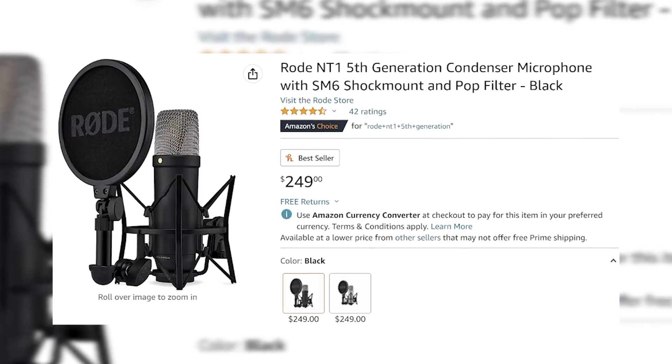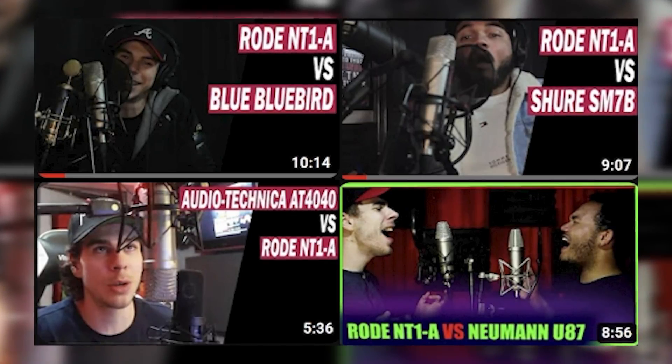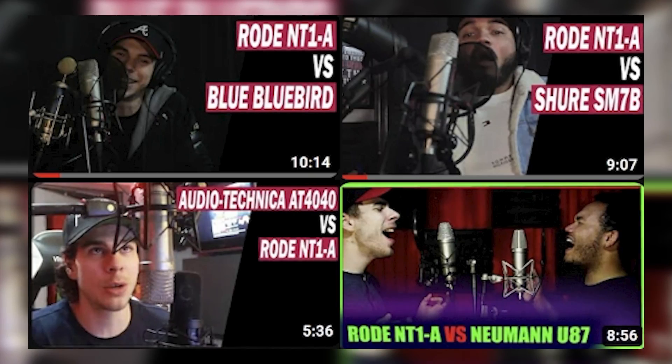Shout out to Rode. If you guys want to go check out this microphone, I will leave a link down below in the description. And if you guys purchase it using my link, I get a little commission and I can continue making these awesome videos. I also plan on doing a comparison video with the Shure versus the Rode, and the Neumann versus the Rode, and the Bluebird as well. So stay tuned for those videos — a whole music test, just like I did those comparisons with the Rode NT1-A. Expect some separate comparisons with these microphones.